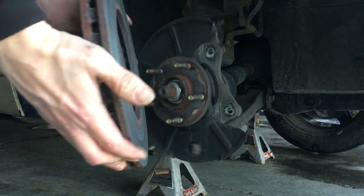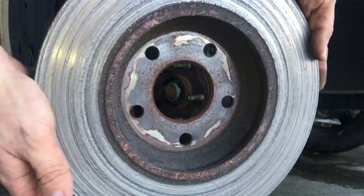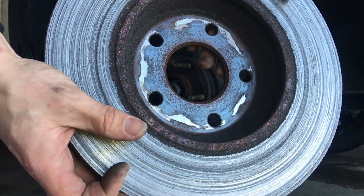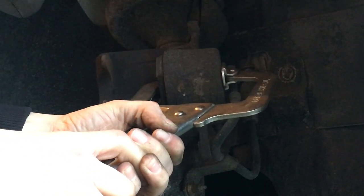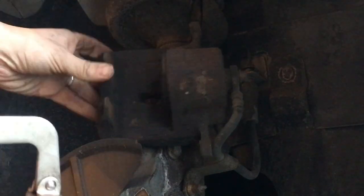Now that that's out of the way, we're going to remove the brake rotor and inspect the damage. It is looking pretty bad — it's heavily grooved, so we'll be replacing those. Using a pair of vice grips — I use these wide mouth ones — that's how I compress the caliper piston back in. Very easy to do and I highly recommend that method.